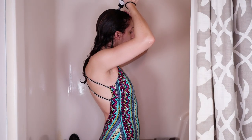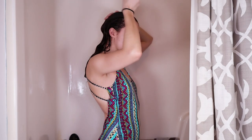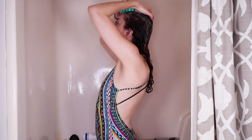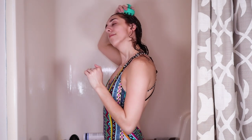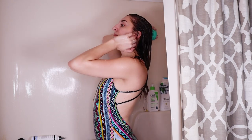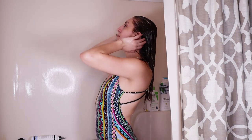I'm gonna start with Bounce Curl clarifying shampoo, just gonna get this all over my scalp. I also love their moisturizing shampoo. I'm gonna take my scalp brush, which is gonna help cleanse my scalp and make sure I don't have any buildup. As a reminder, you can find the links to all the products I use today in the description below.